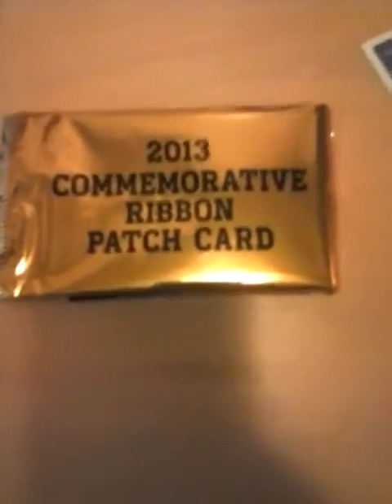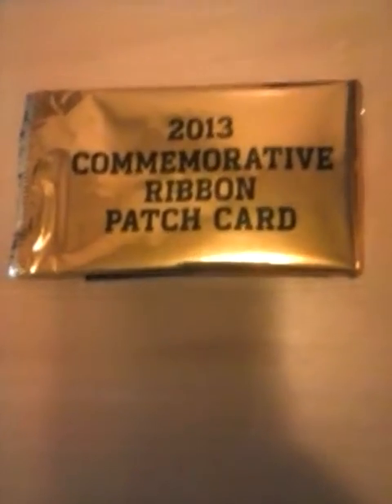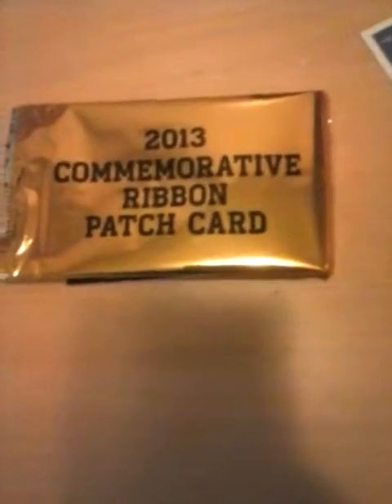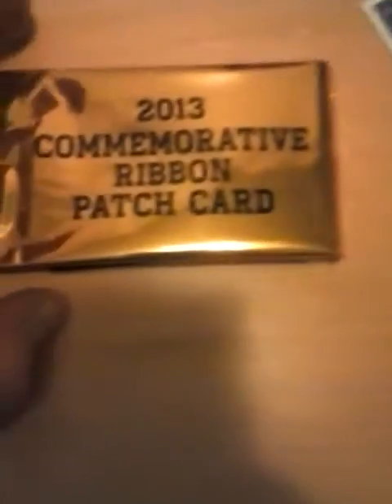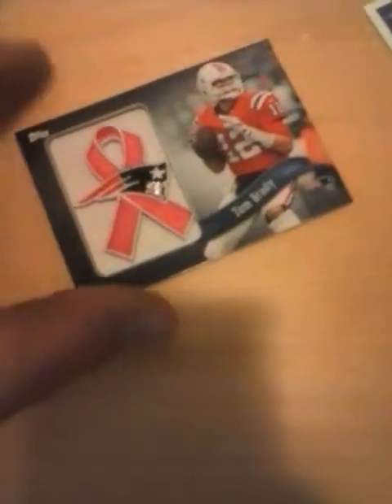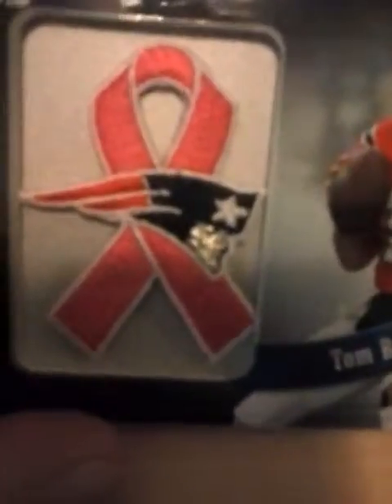Now, as I said before, this one — I'm going to be honest, when I was opening these I thought I wasn't going to get anything, but this one changed my mind incredibly. I don't even have words to explain it still. So I'm just going to get to it. Ready? A 2013 commemorative ribbon patch card of Tom Brady. Tom freaking Brady. His jersey patch of the ribbon — Tom Brady right here. Topps patch of Tom Brady. I could not believe that. I did not think I was going to get anything and I pull a Tom Brady.